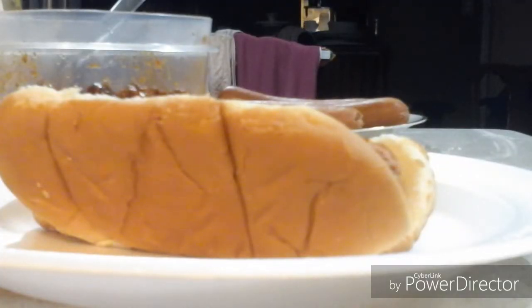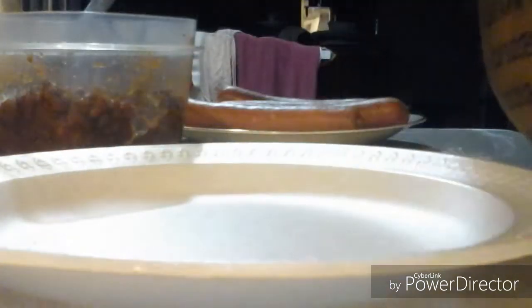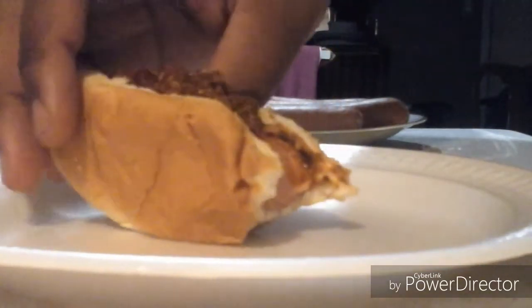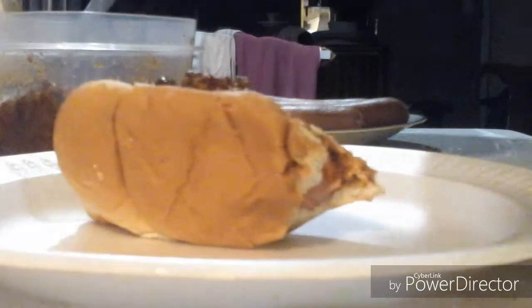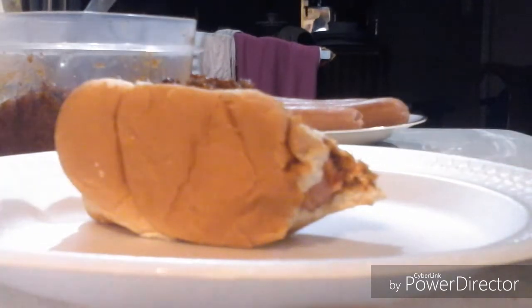Okay ladies and gentlemen, welcome back to the show, and now it's time for the taste test right now. Here we go — taste test time. Mmm. Tasty? Beautiful? Oh yeah.